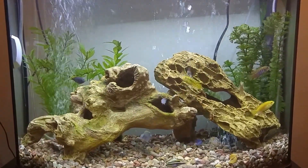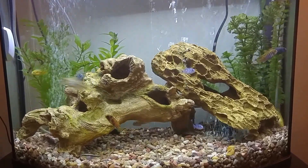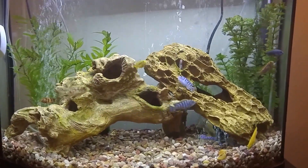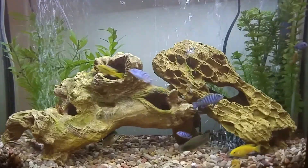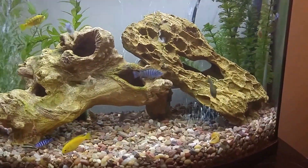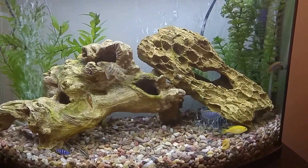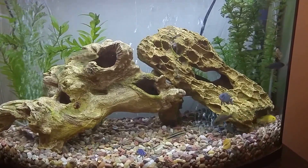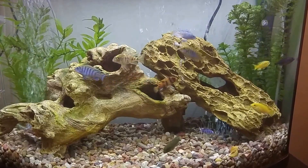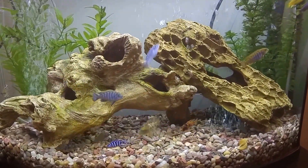Alright guys, back again. Last time I showed you an in-depth video of here. I had the Coliseum in here and some plants, and I had just lost all of my other Tetras and my Shark and all that stuff because I think there was something going on with the pH, or something that had to do with the cichlids being introduced into the tank. I pretty much had a fish kill.